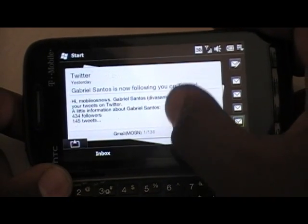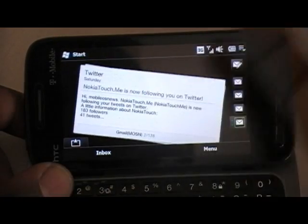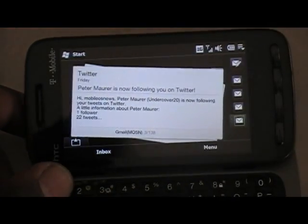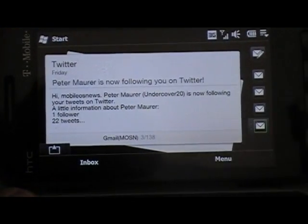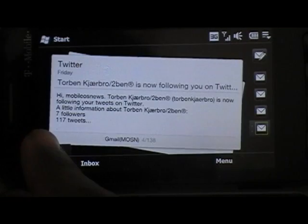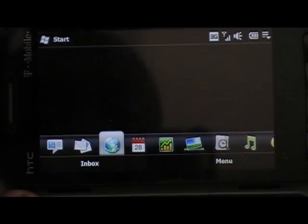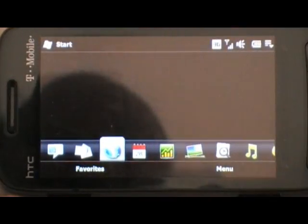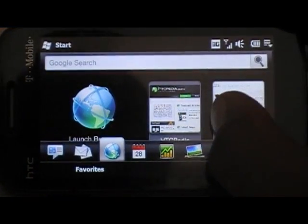It gives you this really big view of it. Pretty slow but still really nice and majestic. This is probably the longest load, but when it loads it still looks good.